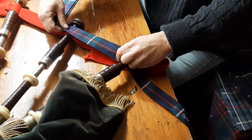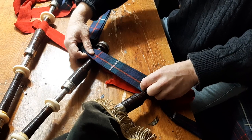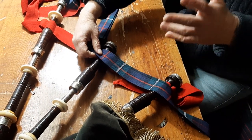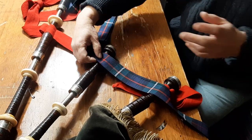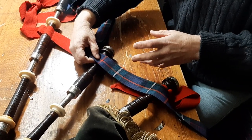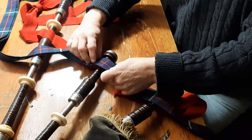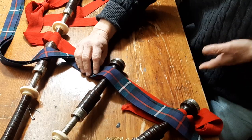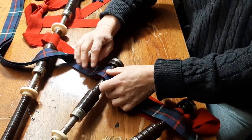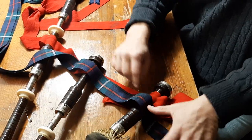And then we see where the pattern lines up on the drones. It's certainly not written in stone, but I remember when I was a piper, all those decades ago with the army, that the dress regulations called for the Red Cross — just like the front apron and the kilt — to be centered on the middle drone. So we start with that hand span and locate it to the drone.